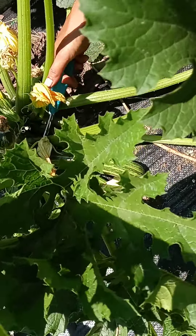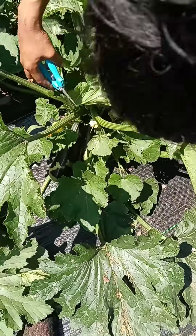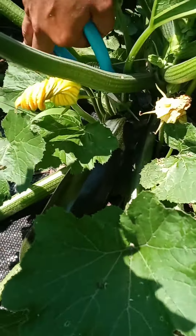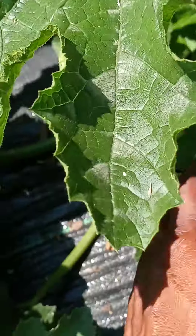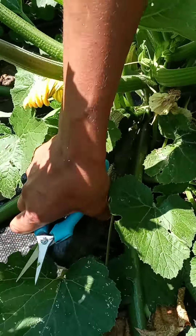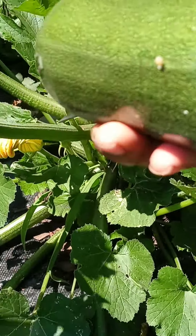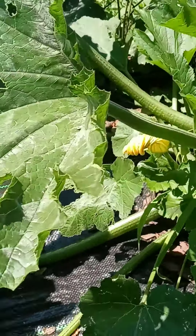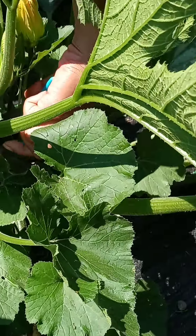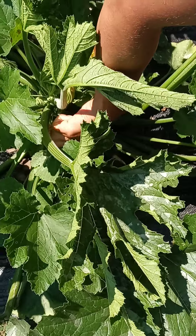Over here we have the black beauty variety — the striped one. These are the black beauty zucchinis; these were very small yesterday. You just cut them, twist a little, and you get a zucchini.